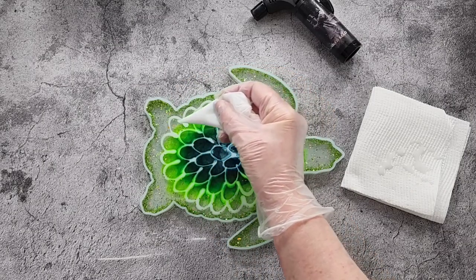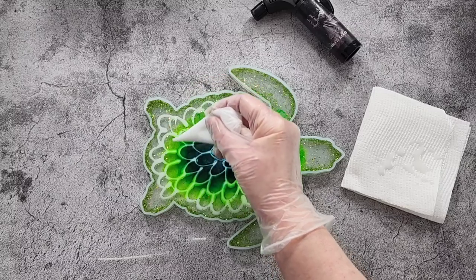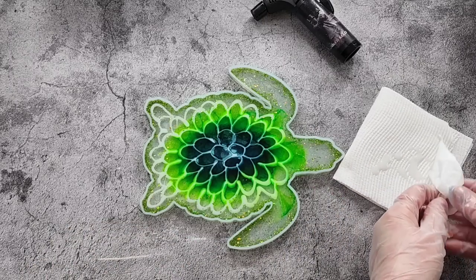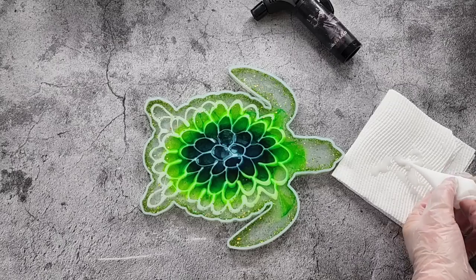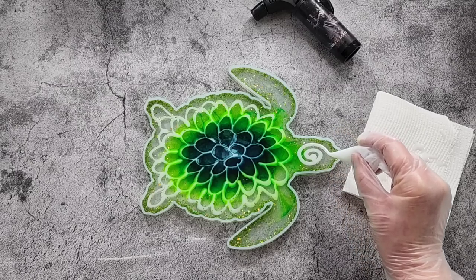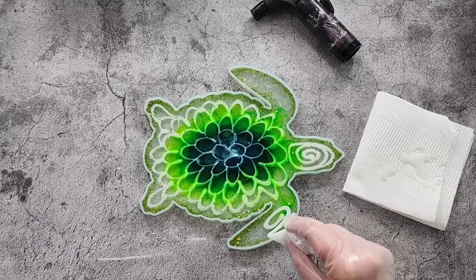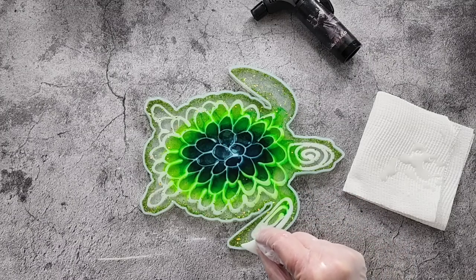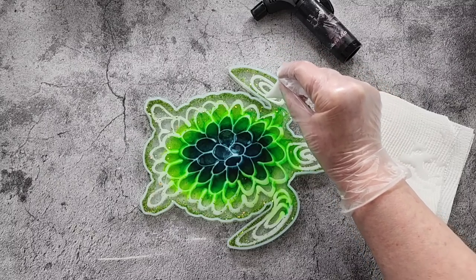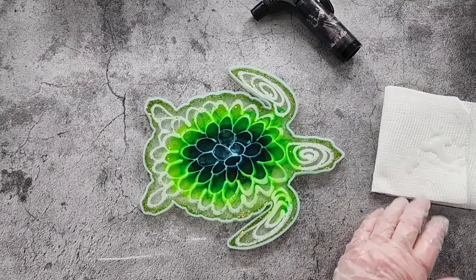Up to the edge without touching the edge - you don't want your white to touch the edge, otherwise it kind of gets stuck to the side of the mold and then it doesn't want to move as well. What will we do in here? Let's do one of those and one of those - because it's a long skinny little piece. What else do you do with it?